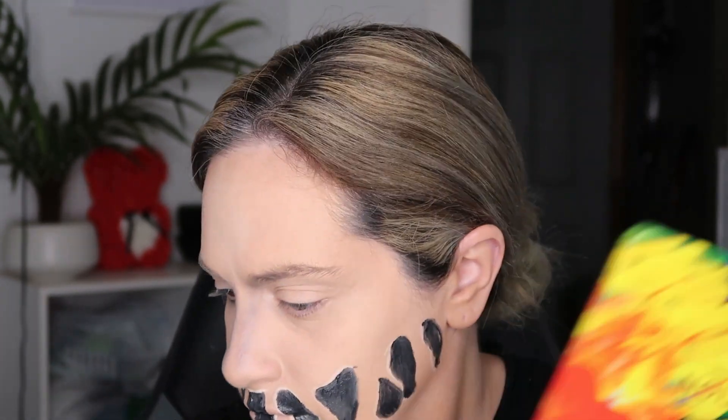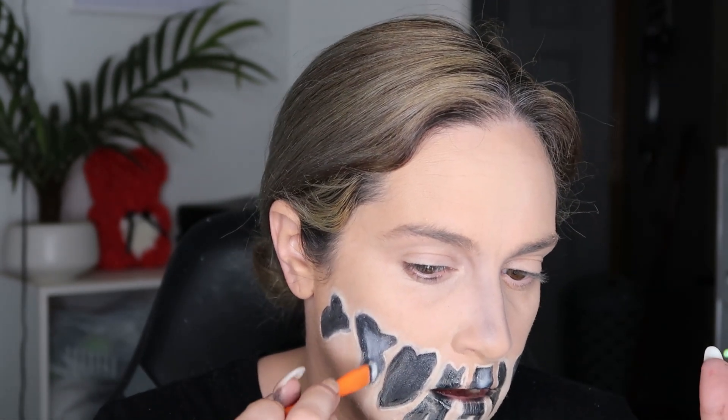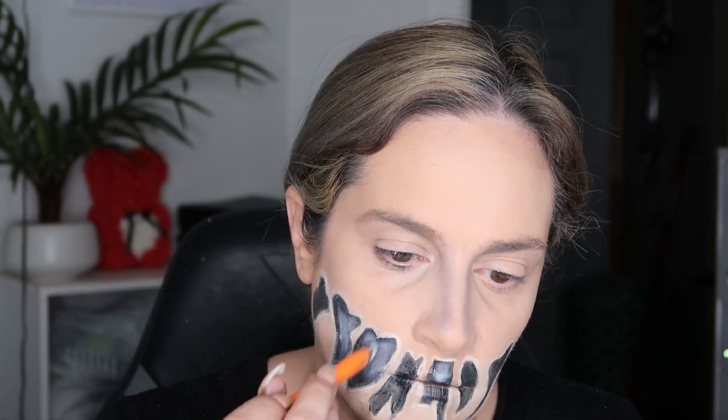Now I'm going in with a white face paint to do some shading. I apply it to the higher points and then blend into the middle, doing shading wherever I want. I use a little tiny brush and then blend it out with a bigger brush. Once shading is done, I go in with a white powder — you can also use white face paint — starting in the middle and blending out towards the edges.